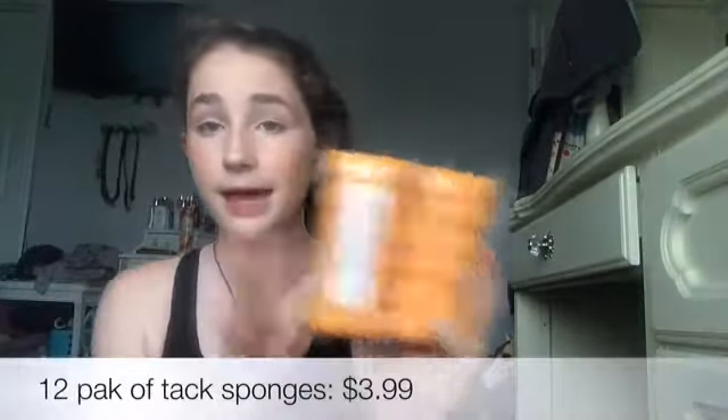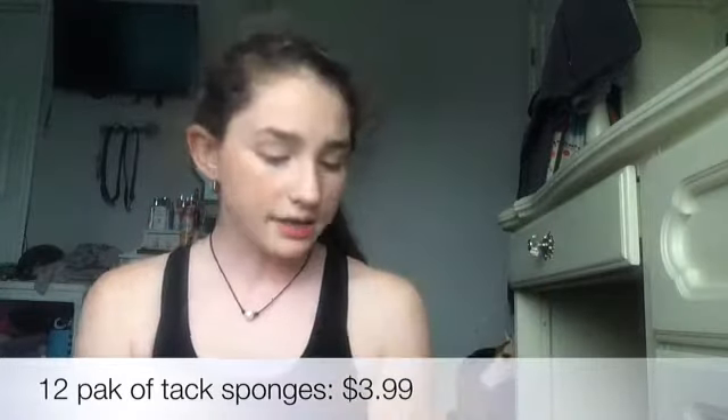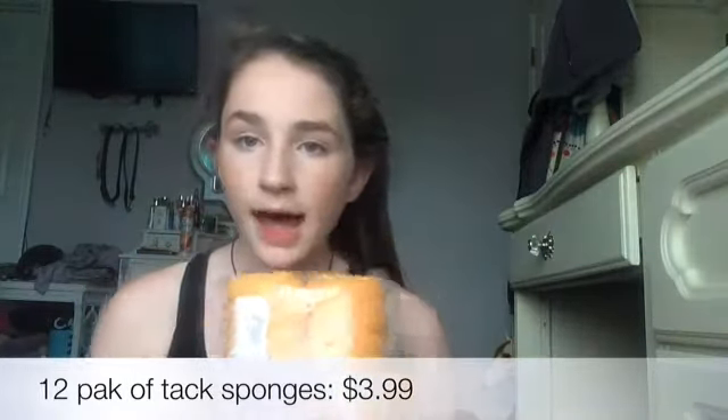My second trip to Dover — I got a 12-pack of tack sponges. I really needed a new set of sponges. If you want to know the prices, they'll be listed on screen.